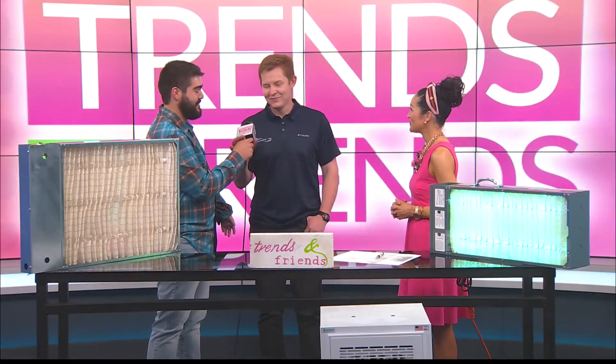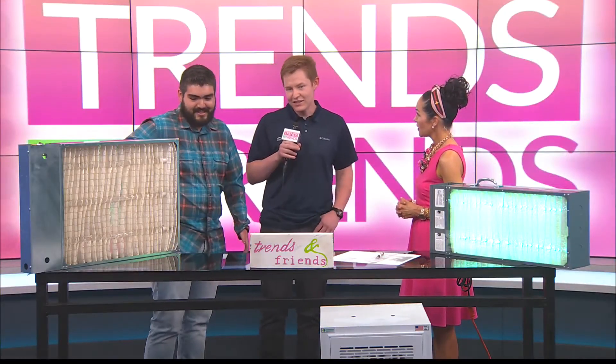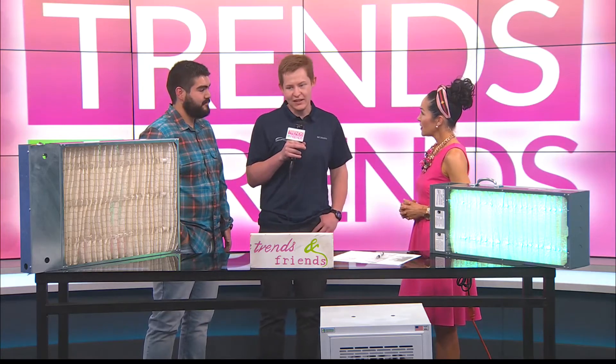What our technology does is it deactivates any biological contaminants in the airstream — viruses, mold, bacteria. It deactivates them so they can't reproduce and they can't infect you. We recently had it tested with SARS-CoV-2 at the University of Texas Medical Branch in Galveston, Texas, where it had a 99.9% reduction of COVID-19. So we're very excited about that.